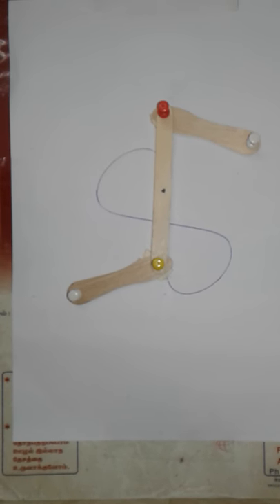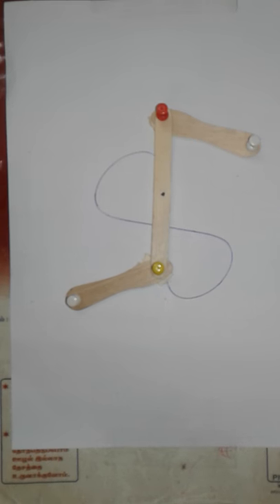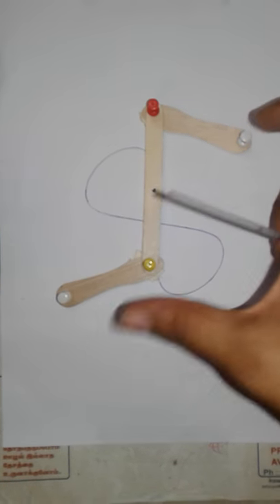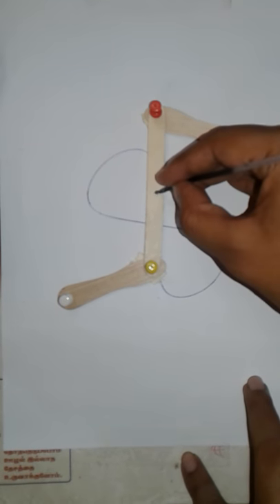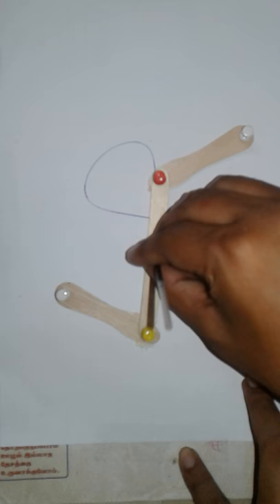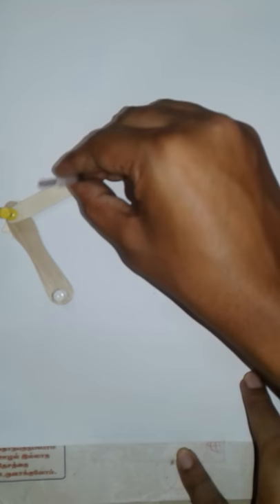Welcome friends. Today we are going to see Watt's linkage mechanism. It is a straight-line mechanism consisting of three links connected with pin joints and fixed to the frame. This point in the middle link traces an approximate straight line, and it produces a lemniscate on full rotation.